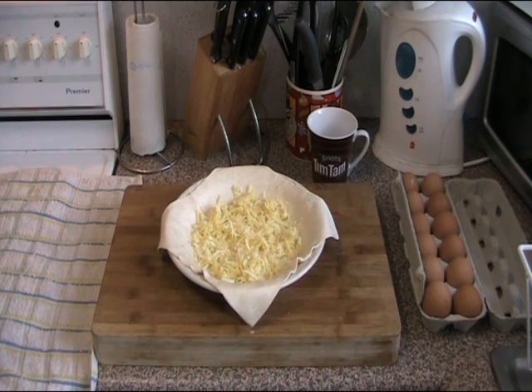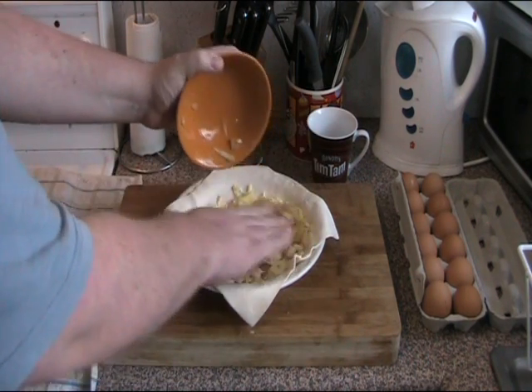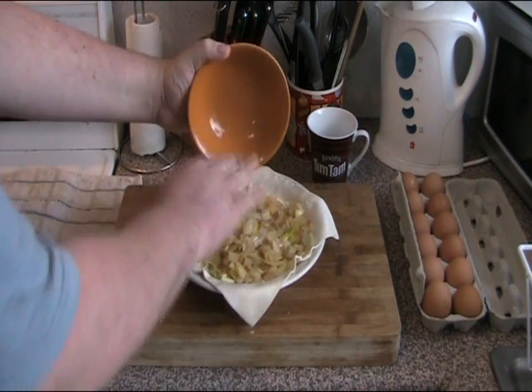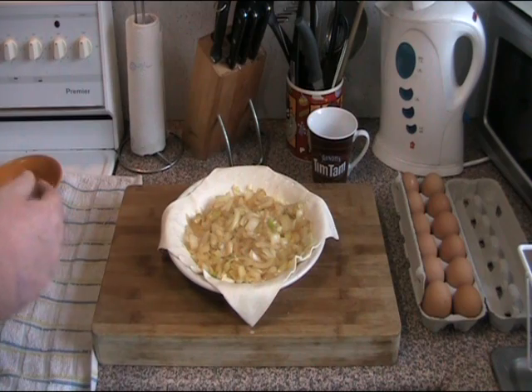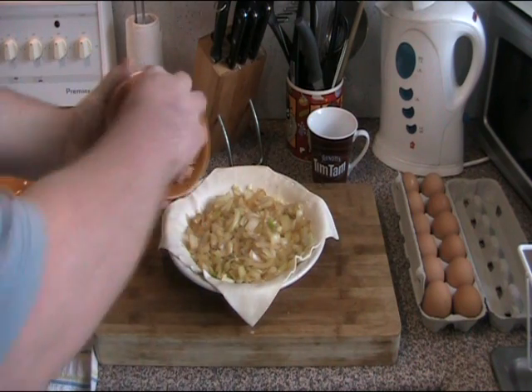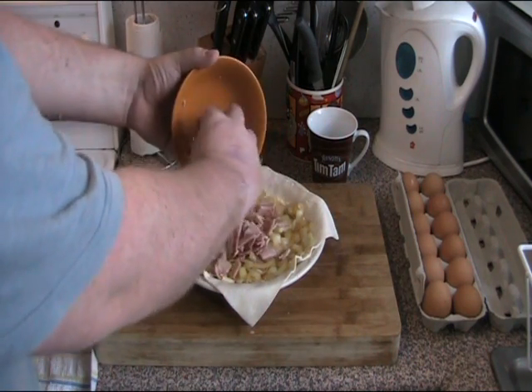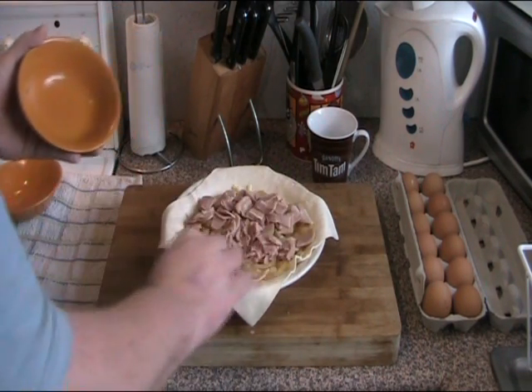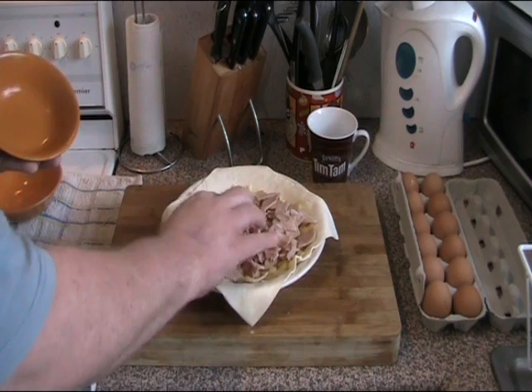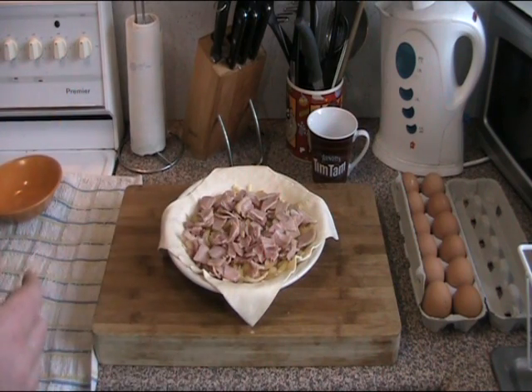To save time I've already fried one onion, which I'm just going to stick in like that. And I've also fried four rashers of bacon which I've just chopped into little pieces, so we're just going to distribute those evenly. See, this is easy — it's just assembly.